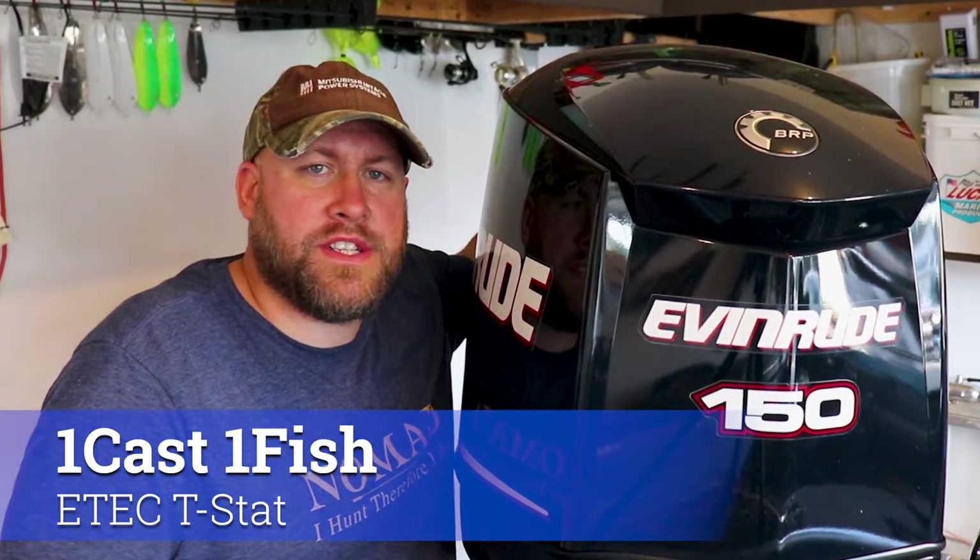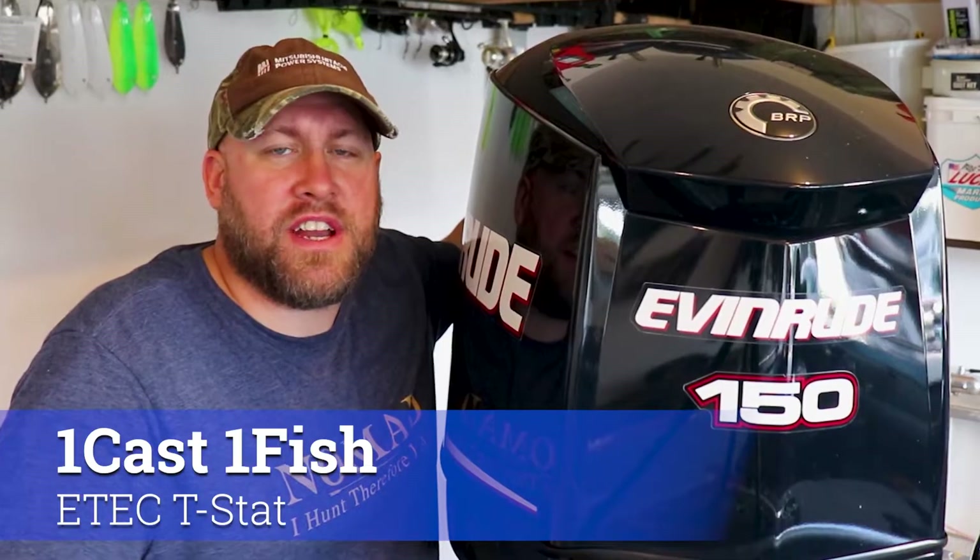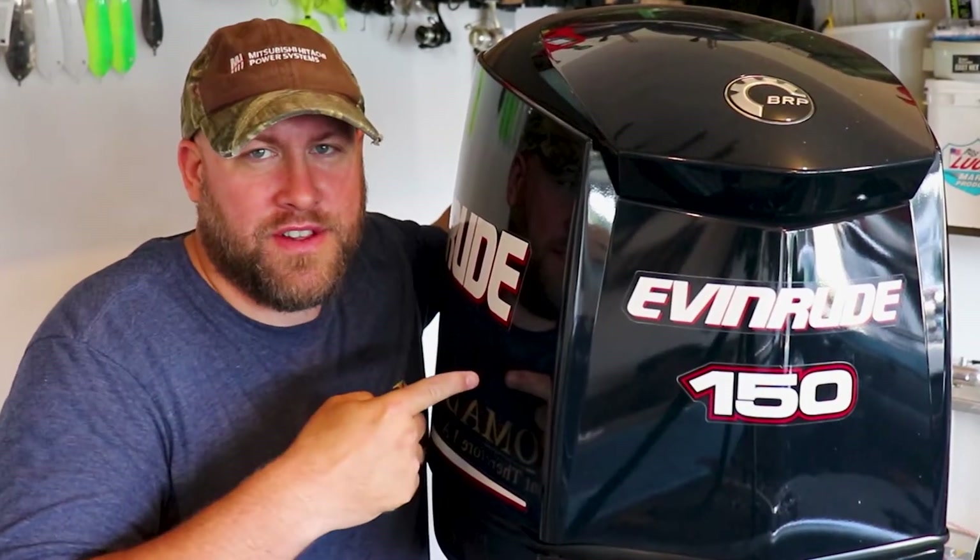Hey everyone, it's Paul from OneCastOneFish and today I'm going to show you how to remove and check the thermostats on an Evinrude E-Tec.